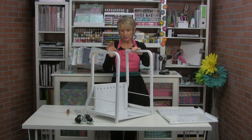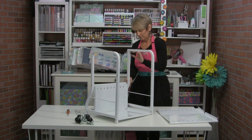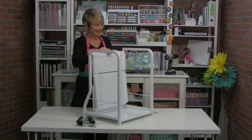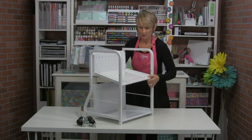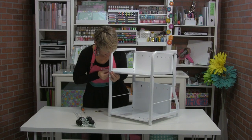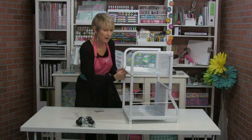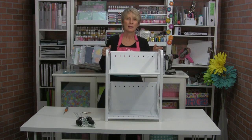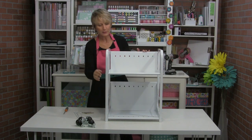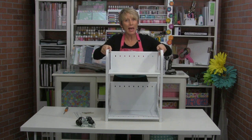I'm just going to take a second and put the screws in this side and put the top one in, and then we'll do the wheels. I've got the frame together with the shelves in the frame. I haven't tightened it up yet — this is when I want to make sure it's nice and flat and level.